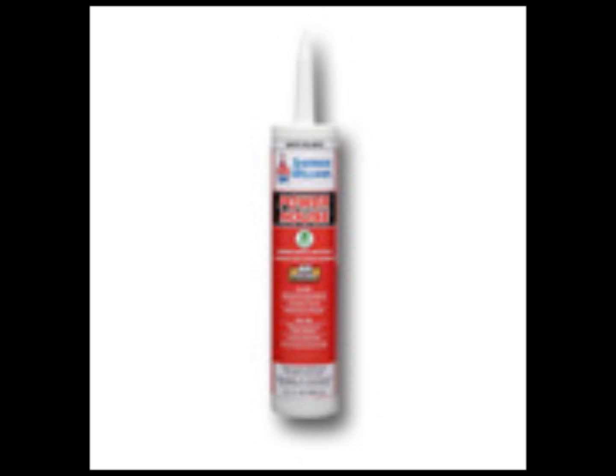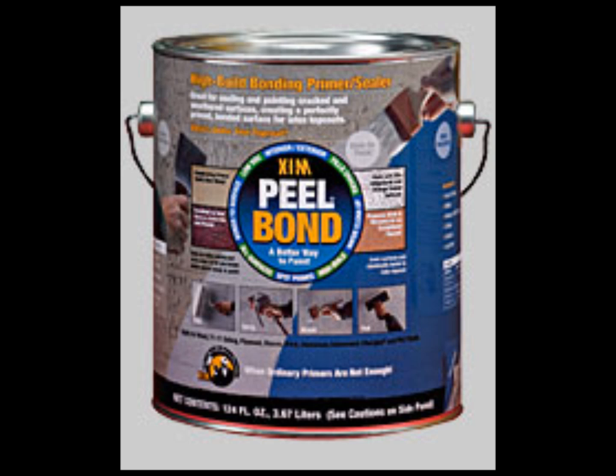Our goal is: if it doesn't get water in it, it's never going to go bad. This here is the product that we use. It's called Powerhouse — it's a 60-year elastomeric grade caulk, which means it contains rubber, not just silicone. Silicone is wonderful for insides, but with the temperature fluctuations Kansas City has, silicone is horrible for outsides — it'll crack every time. This product actually contains rubber, it's a rubberized product, so it's much stronger.